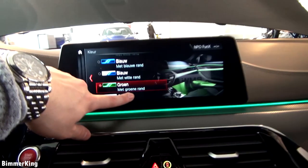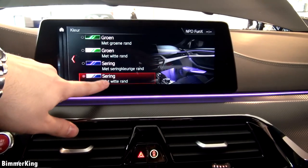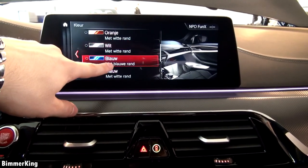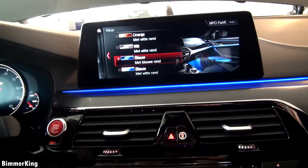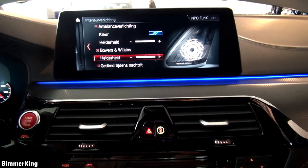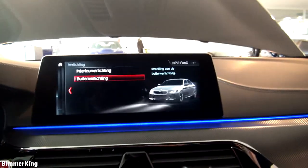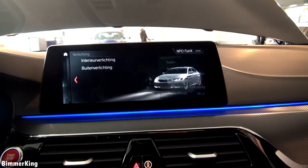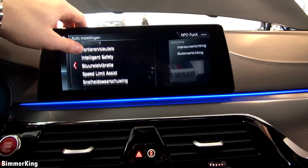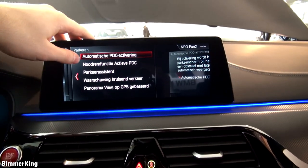Here you have a better look at the Bowers & Wilkins surround sound system, and you have a lot of options. Let's put it back to blue because this looks the brightest. Here you have the settings for the Bowers & Wilkins surround sound system, and of course the exterior lighting where you can change the light indicator settings. Furthermore we have the intelligent safety, some speed limit assist, a lot of things, even parking.